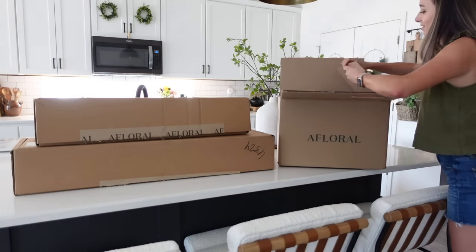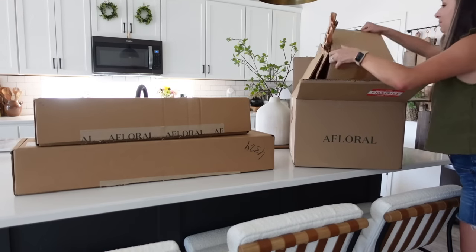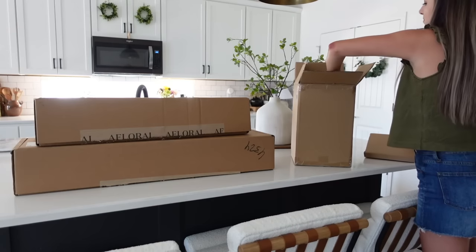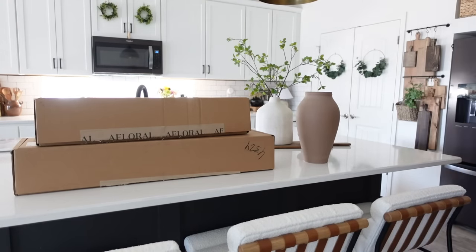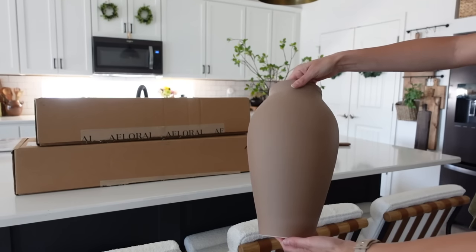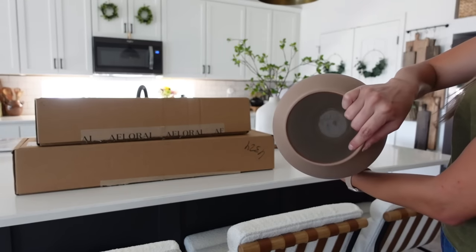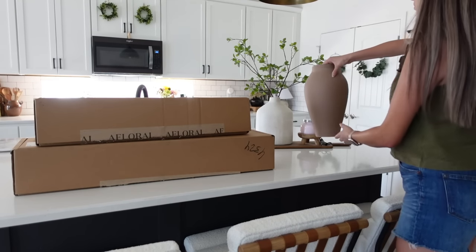To get this video started I'm going to begin by unboxing the things that Afloral sent over. They have so many beautiful selections to pick from for the fall season on their website — I will have everything they sent over linked in the description box down below. The first thing we are unboxing is this terracotta medium ceramic vase — it is 14 inches tall and so beautiful. I love the shape and the color of it.